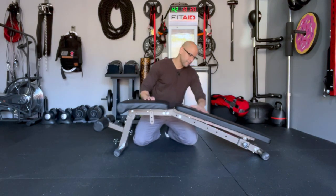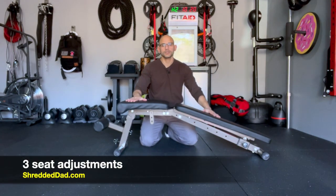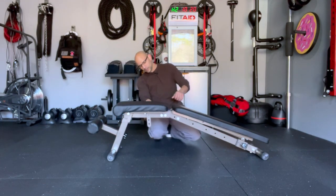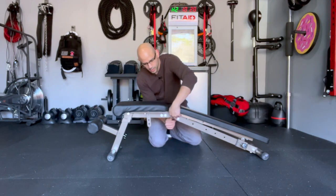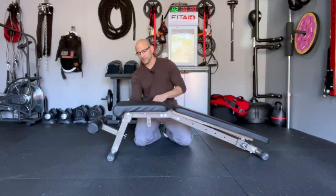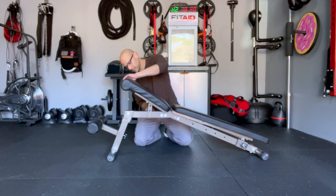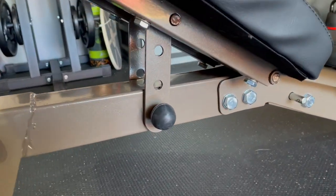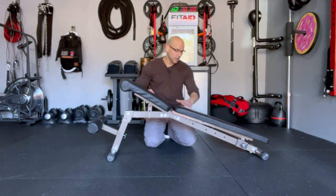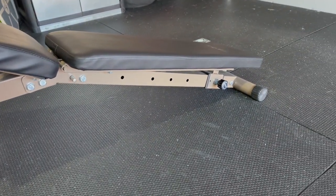You have your seat and five different adjustments for the back support, plus three different adjustments for the seat area. One pin goes right in the middle of the bench and the other pin is used to raise or lower the seat — it has three settings. Right now it's at the lowest setting on the back support and the highest setting on the seat, which is perfect for exercises like sit-ups.